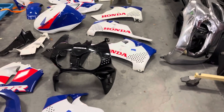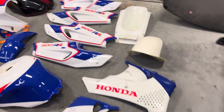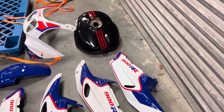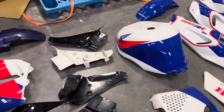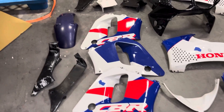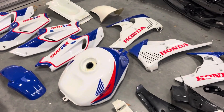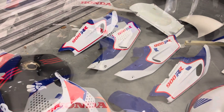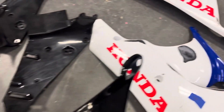That is it — a whole bunch of 900 RR parts. There's still some more in the boxes but I'm running out of room to pull them all out.